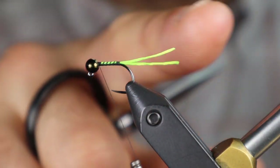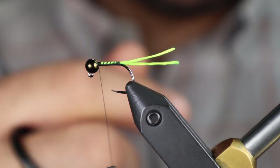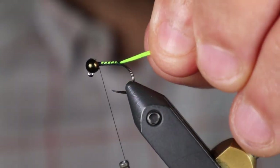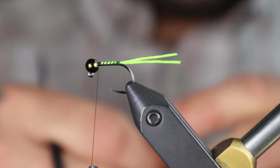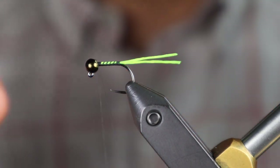This is doubled over — on a 16 I'll use a single strand, on a 14 or 12 double it over. I've never tied these as big as a 10, but I'd be tempted to add a third strand just to get a bit more pop in the tail. Next is going to be our rib, and I'm using just 6x tippet.